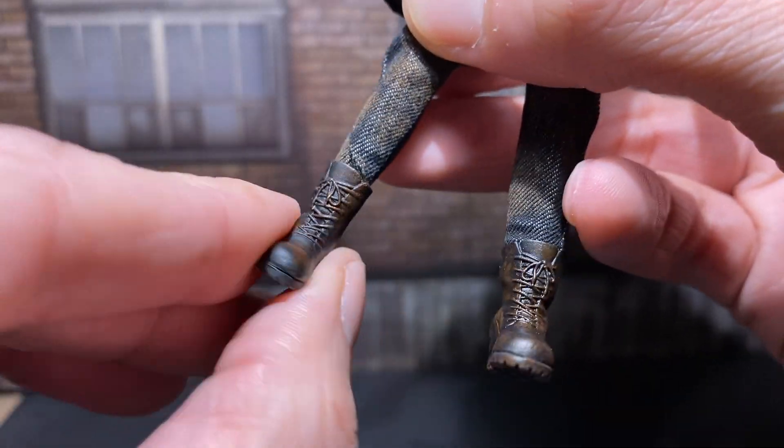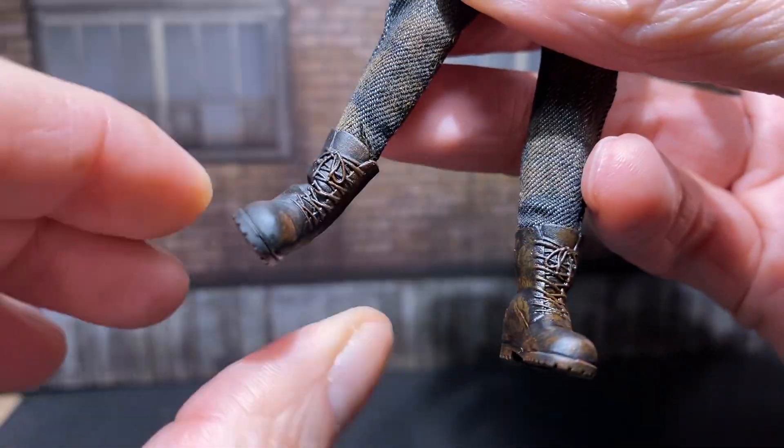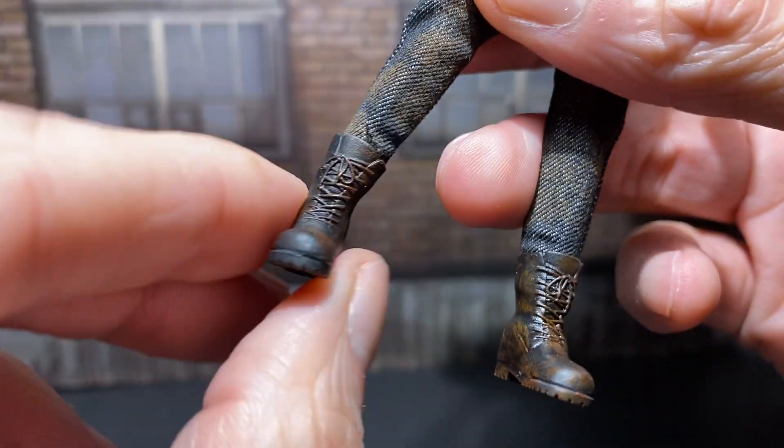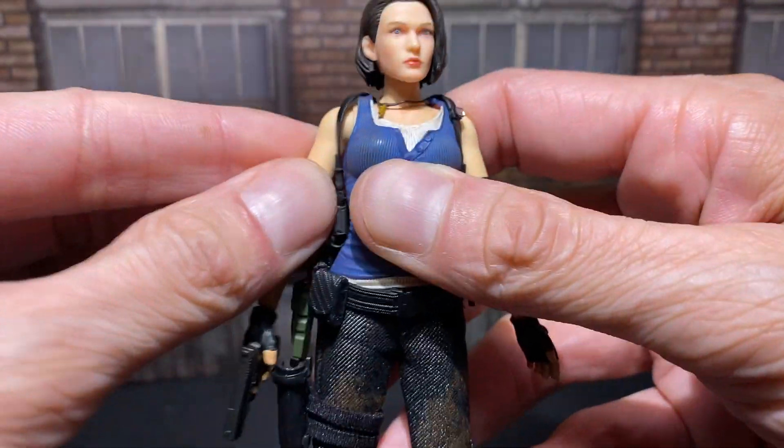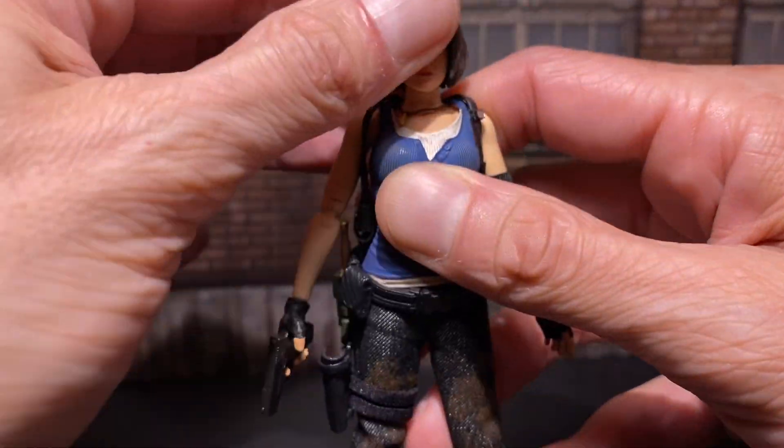The ankles are really fantastic. There's a boot swivel — wow. Put the boot in there. That's really nice. Typical third-party female buck with the new chest there.